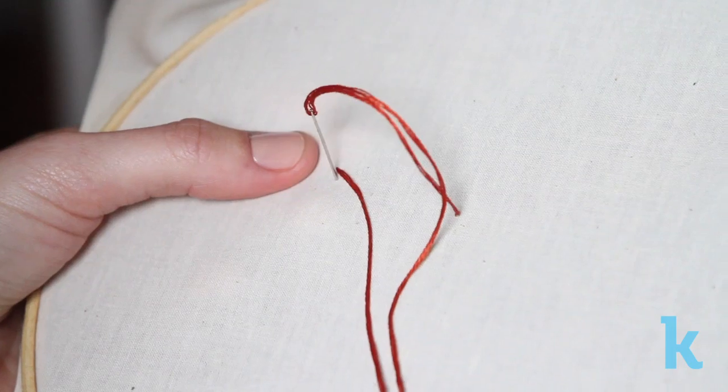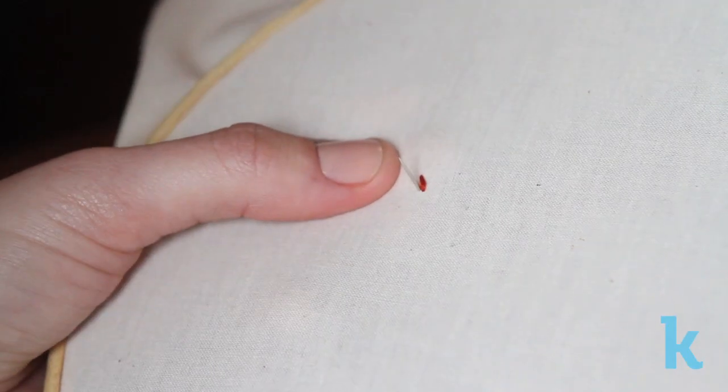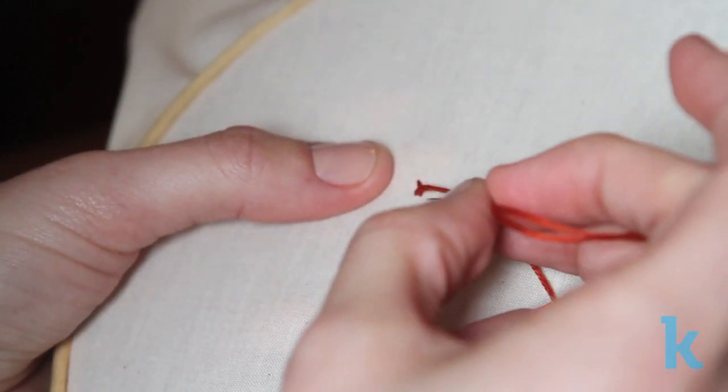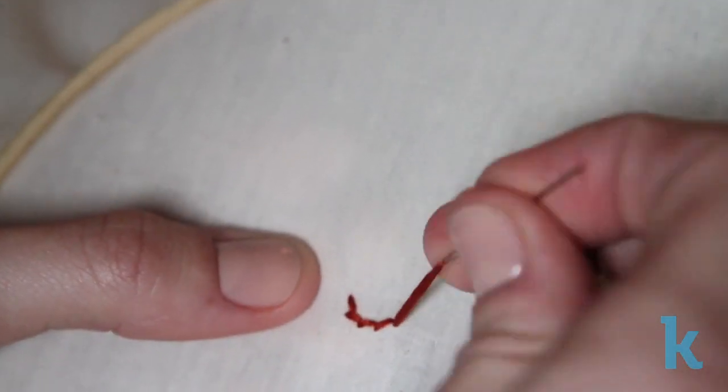Start by making a traditional embroidery stitch. Then, when you make your second stitch, bring the needle through the fabric just to the right or left side of the stitch you just finished. Then pierce the needle back through the fabric and repeat, making sure each stitch is made on the same side.